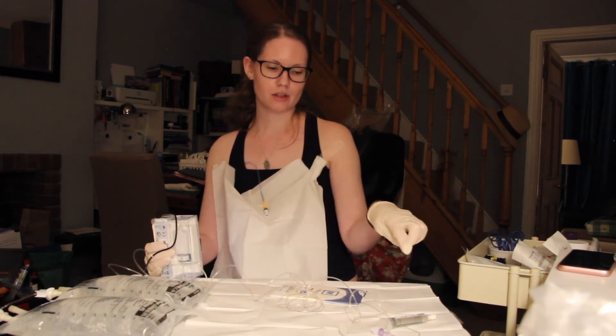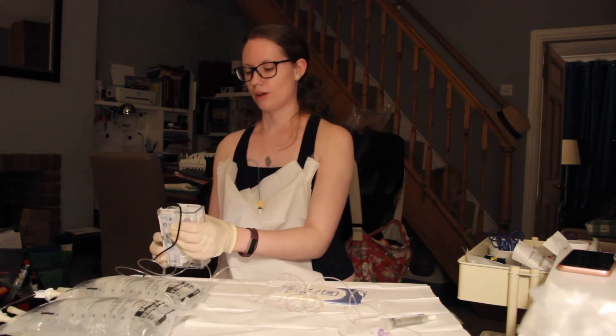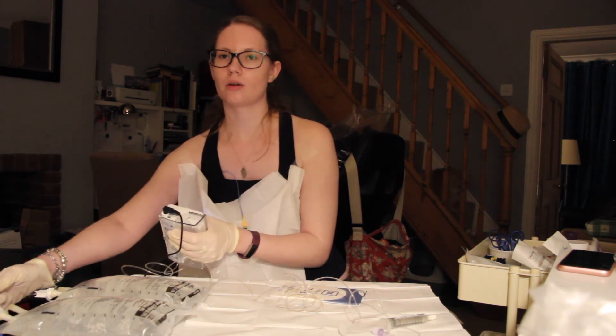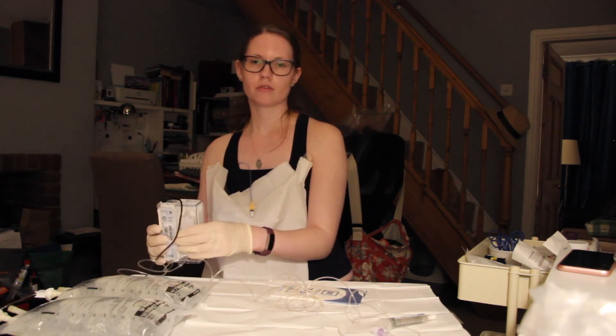Okay, so I can see it coming out now — so it's filled the line. Just wait for it to beep. There we go. So the next thing you do is close the line you've just opened and open the other line and do the same thing again — fill the giving set.